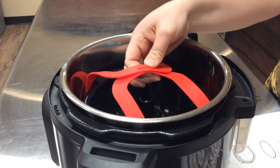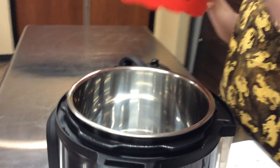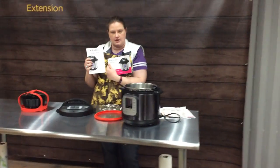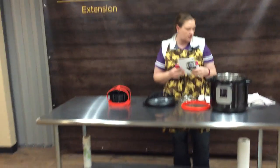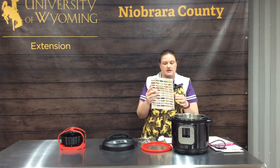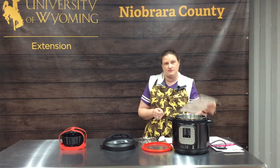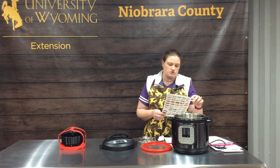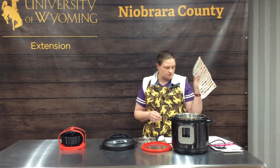That's a simple introduction to the pieces and parts of what comes in your Instapot. You also get your instruction manuals, which are really important to knowing how to use all the functions. The best thing that comes with it is your cooking timetables — it tells you that large whole potatoes cook in 12 to 15 minutes versus an hour in the oven, and you can do fresh or frozen broccoli in one to two minutes of pressure time. Really handy to have.